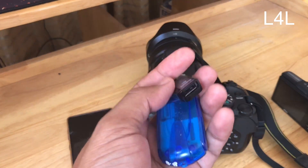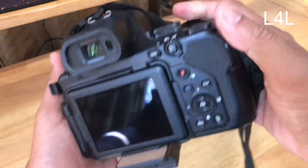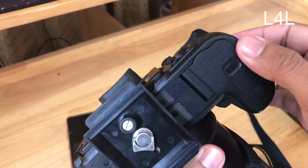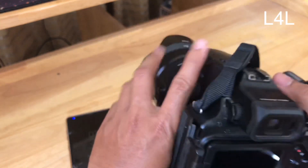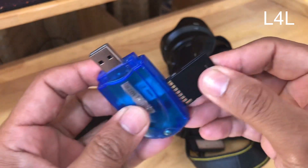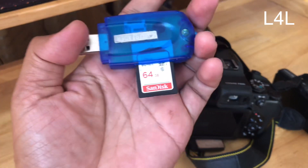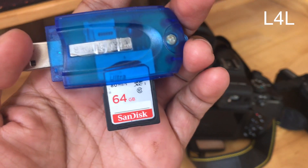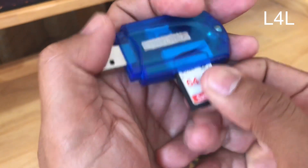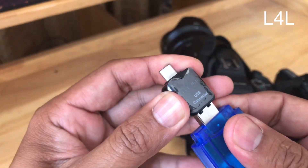We're going to turn on the camera and take the memory card out. The first way is to connect it to the card reader — make sure it is firmly inserted. This is a 60 gigabyte card with 80 megabytes per second copy speed.